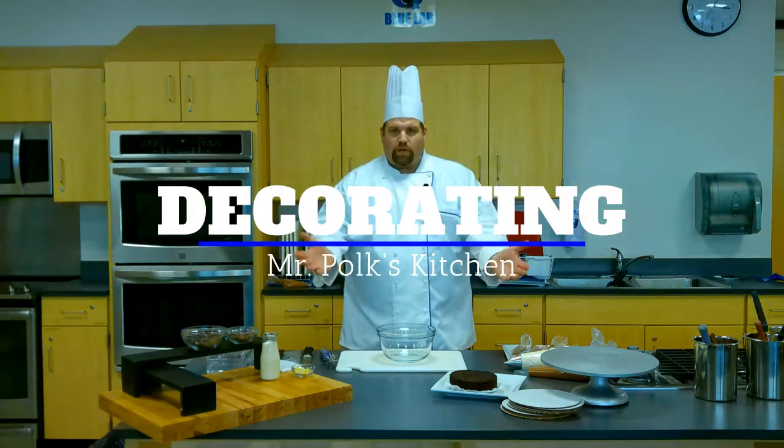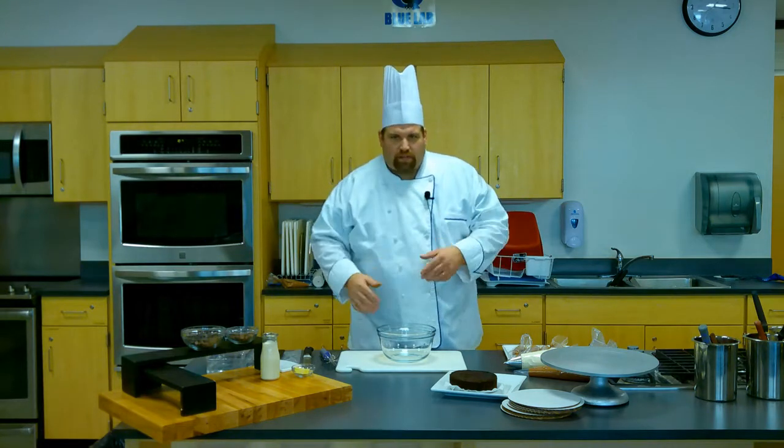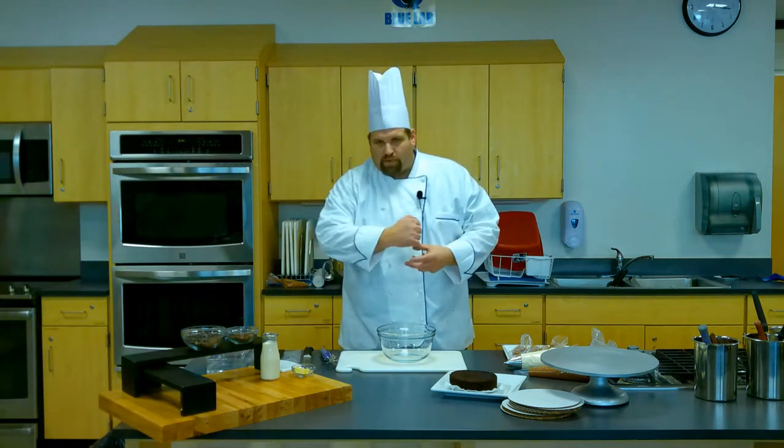Hello, I'm Mr. Polk and welcome to my kitchen. You're finally at the point where you're ready to decorate your cake. You baked your cake, you learned how to do all the piping, you just made the chocolate decor. Now we're ready to put this whole thing together.